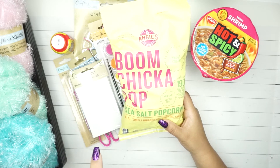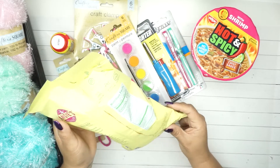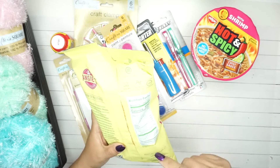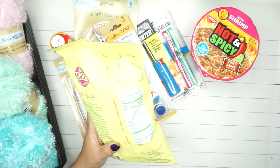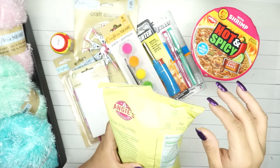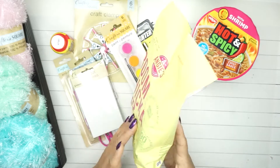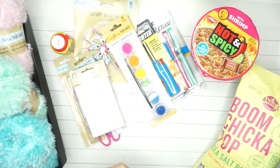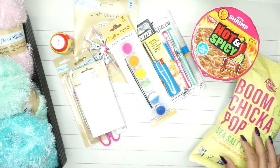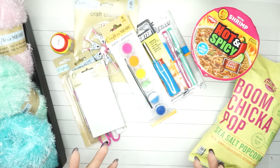I love the Boom Chicka Pop. I was going to get the microwave kind but I ended up getting this one because I like to have a snack here and there. I'm trying to really watch what I eat because I'm working from home and found myself eating things I shouldn't. So instead of the one-dollar three-pack with added stuff, I'd rather pay two dollars for two of these little bags to munch on.